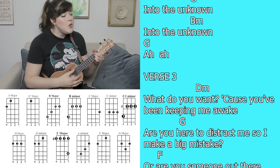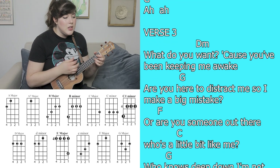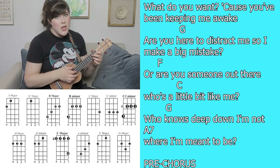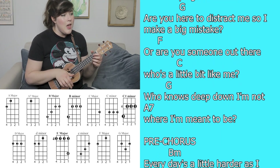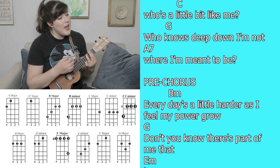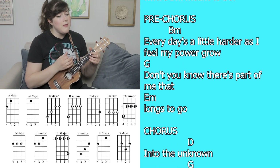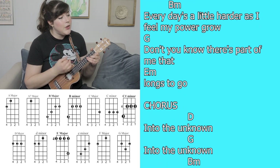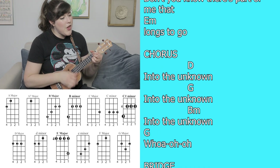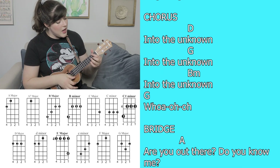What do you want? Cause you've been keeping me awake. Are you here to distract me so I make a big mistake? And are you someone who's a little bit like me, who knows deep down I'm not where I'm meant to be? Every day's a little harder as I feel my power grow — don't you know there's part of me that longs to go into the unknown. Into the unknown. Into the unknown.